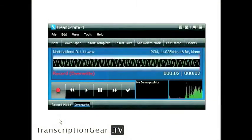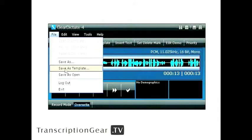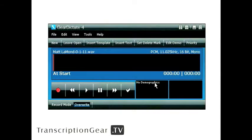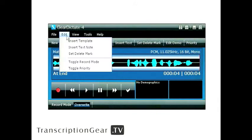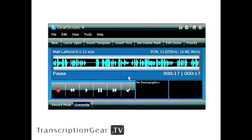Do you find yourself dictating the same thing over and over, like a routine procedure or check-up? No longer will you have to, with Gear Dictate's audio templates. Just save a routine recording as a template and now you can insert it anywhere. So you take a routine audio recording you may have, like a check-up or a standard procedure. Once you have it dictated, stop your dictation and hit File, Save as Template. It prompts you to put a name in — we'll say Test — and hit OK. Now at any point in your recording, just go to Edit, Insert Template, and hit your template. It inserts it right there, putting that template into your recording.